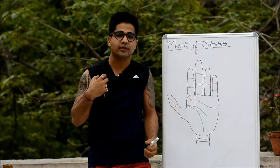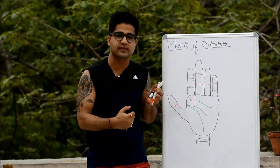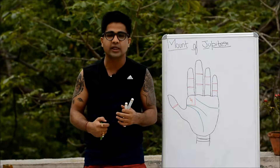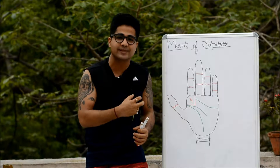This is NJ, your host on this channel. Today we will discuss the mount of Jupiter — a review and introduction on what it represents. Before we start our journey, I need to give you a quick review of what mounts represent in palmistry.